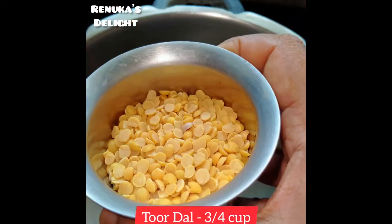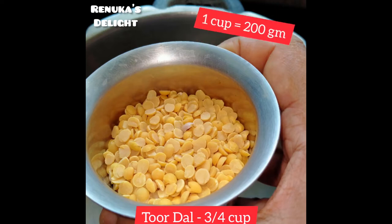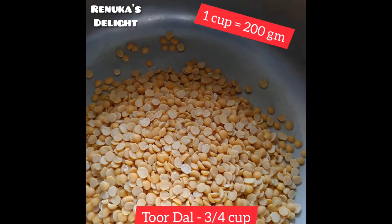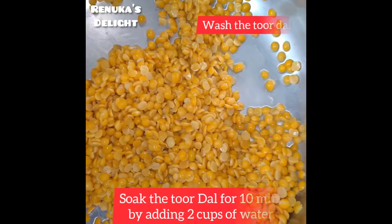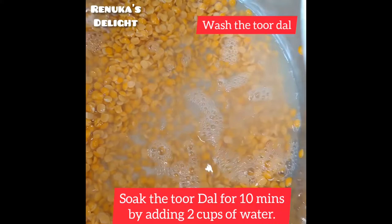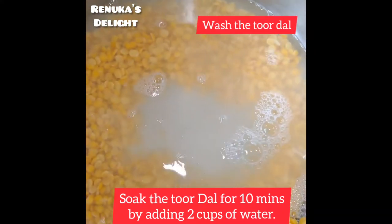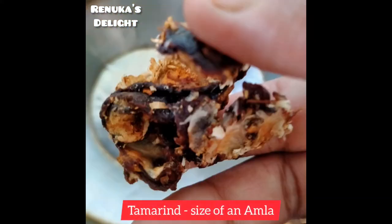I am going to take a cup of pressure cooker. I am going to take a cup of 200 grams. Now I am going to allow 2 cups of pressure cooker. Take a 1-2 cup of pressure cooker, put a cup and add 1 cup of pressure.